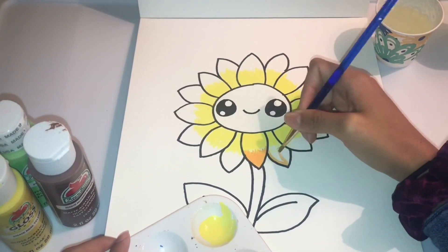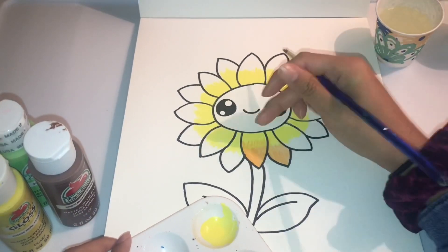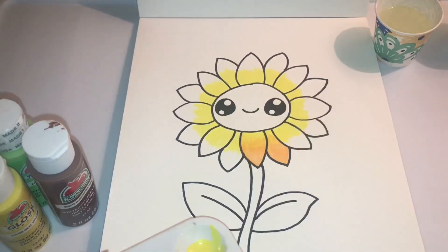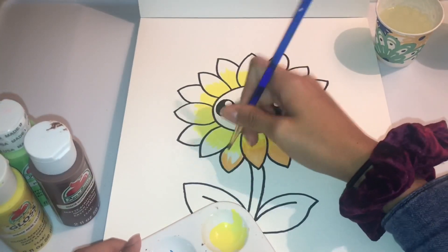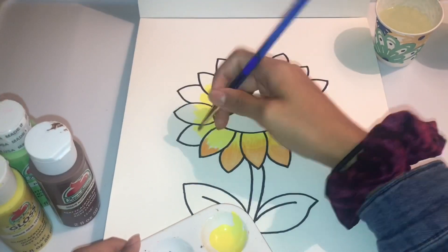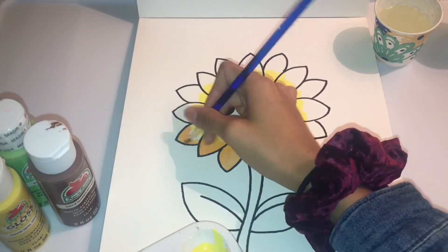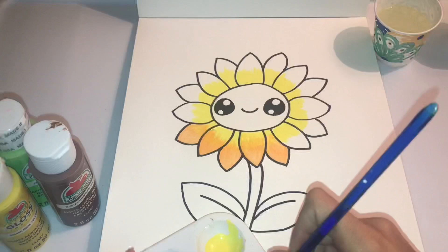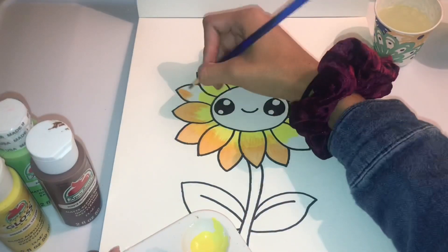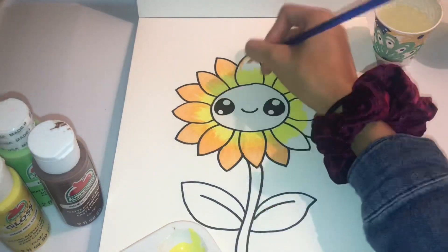I kind of didn't know what I was doing right here — I wasn't blending it right, and then my fingers got in there, and I did not like it at all. But then after I started going more into the petals, I got the blending really good. Though after watching this, the orange seems too orange.